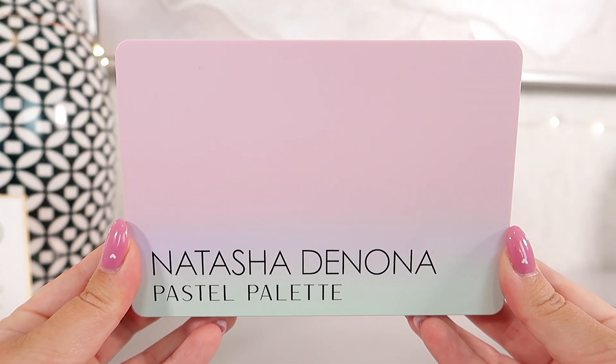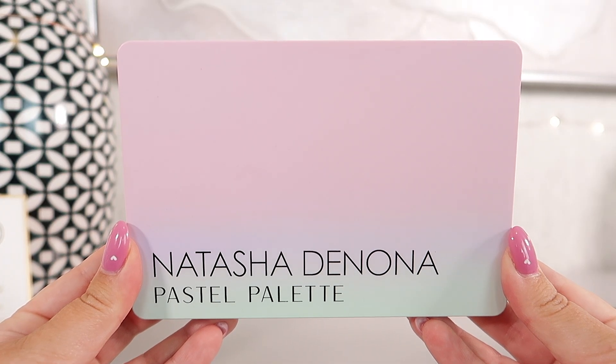Let's open up the palette itself — it is very, very beautiful and ideal for spring in my opinion. You can see we have the same theme design from the cardboard box, and when you open it up, you're going to see all of the beautiful shades. It really is a very beautiful, pastel, bright, fun palette.